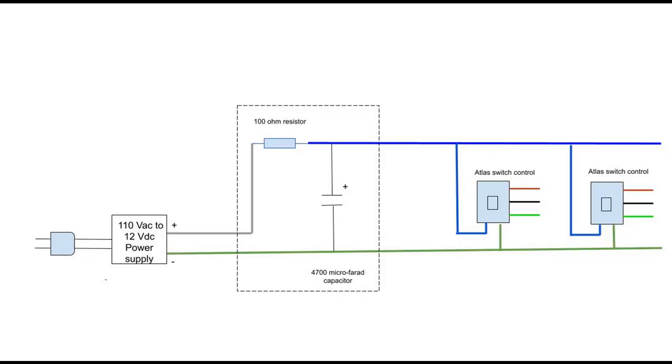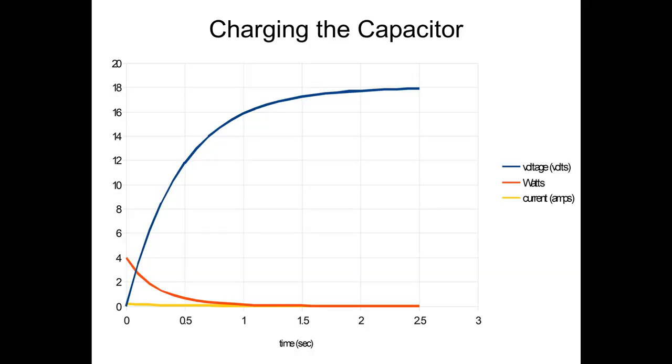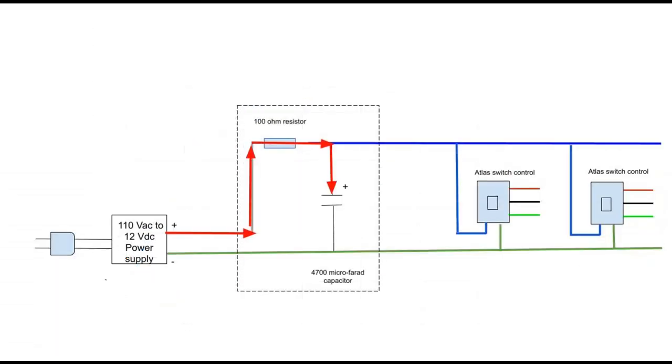Here's a schematic of the power supply. The two parts fit on the circuit board represented by the dashed square. You can add any number of control switches in parallel. When you apply power, the capacitor charges up over a couple of seconds — as shown by the blue line, the current goes to zero. This particular wall wart actually puts out 18 volts at zero current.